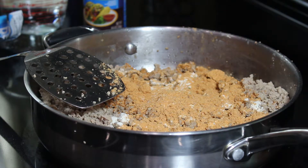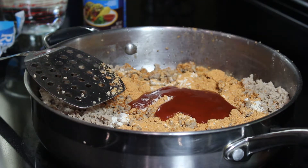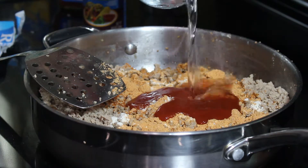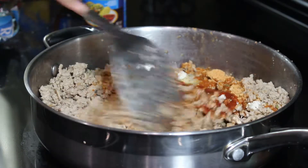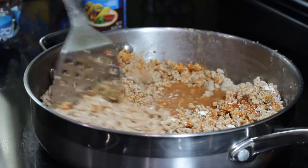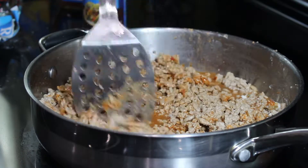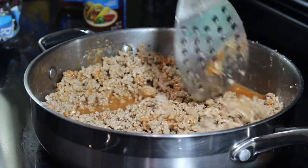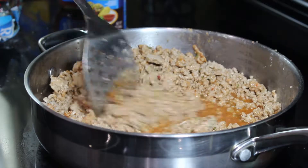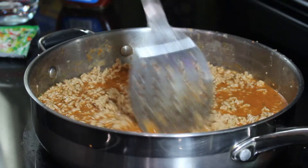Then I like to add some of the taco sauce — this gives a great consistency and flavor to the meat — and of course some water. It looks watery right now but we're gonna let it simmer and it will thicken up and be absolutely delicious. While this is simmering I'm going to preheat my oven so that I can prepare my shells.